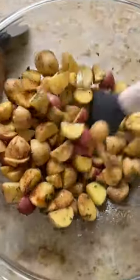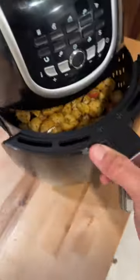I like to do a combination of salt, cumin, parsley, and chili powder. Into the air fryer we go at 400 degrees for 20 minutes.